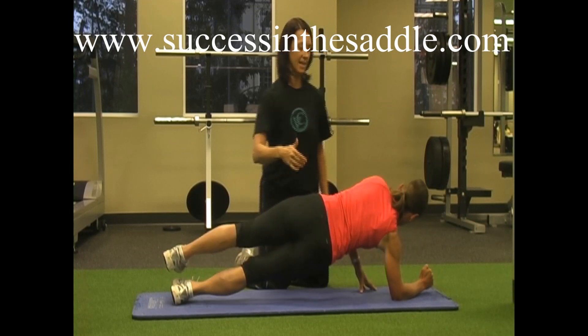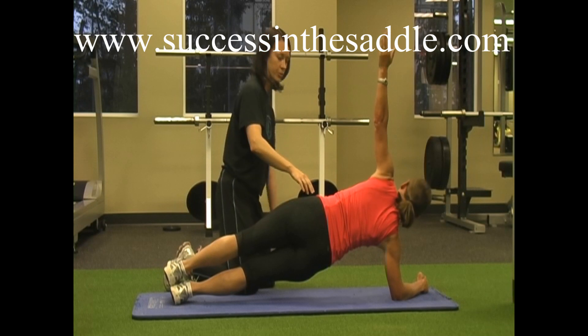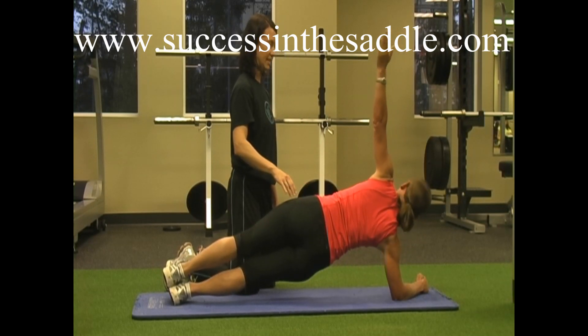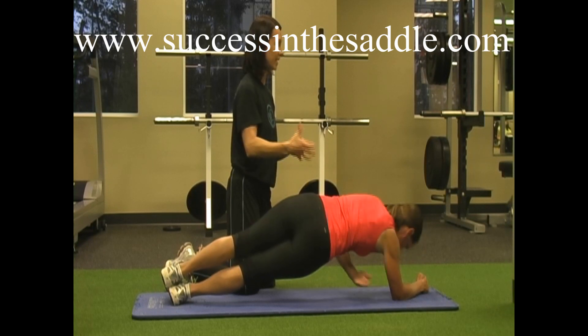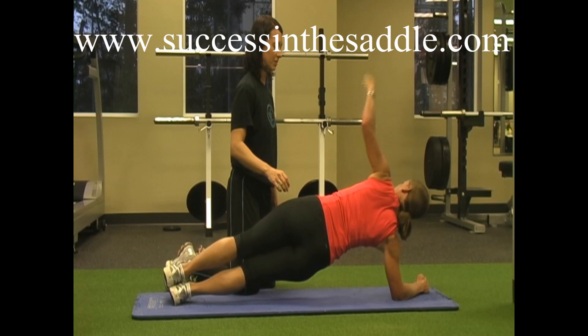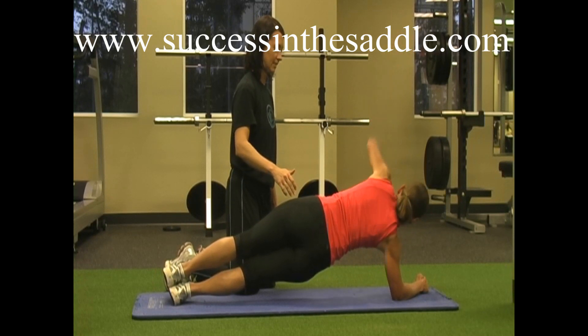Now she's going to come back to this side again, and now she's going to reach through so that we're even on both sides. Nice and even — she hasn't dropped down yet, she's holding that core stable this whole time. No break, there's no rest here, Debbie works hard. Here we go, last one.